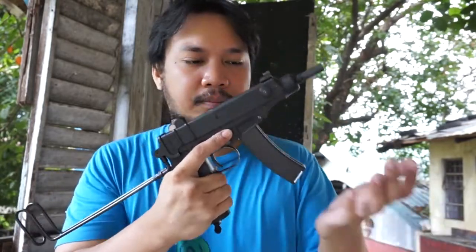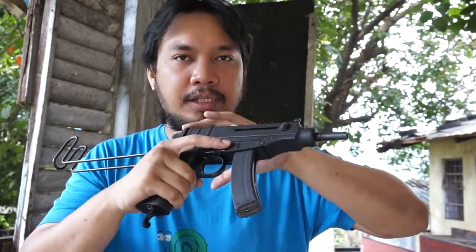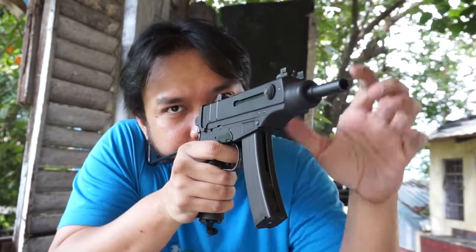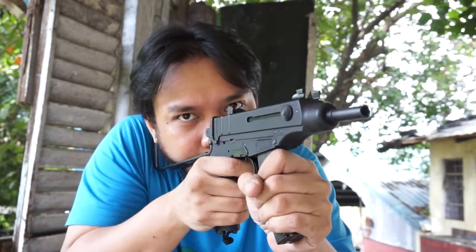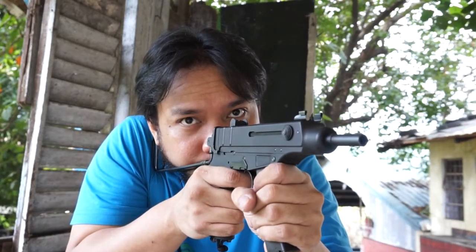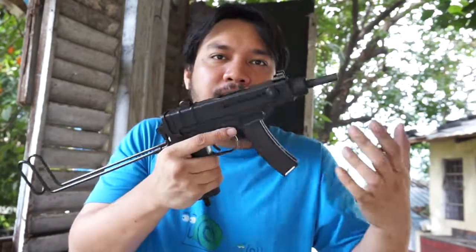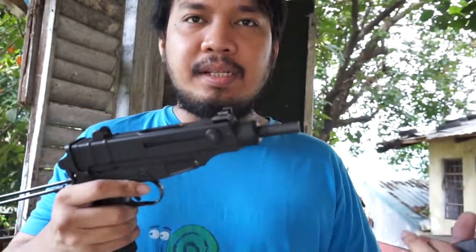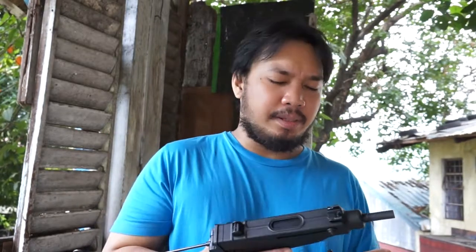So we put the magazine in, charge the gun, put it on semi and fire. Make sure your hand is out of the way of the charging handle. As you can see it actually moves a lot. We're almost out of gas so this is going to be weird. Out of gas. That's basically the way you fire the CZ-61 — it's kind of weird but you get used to it.